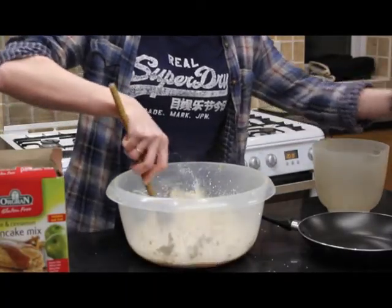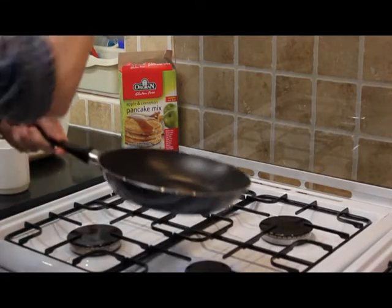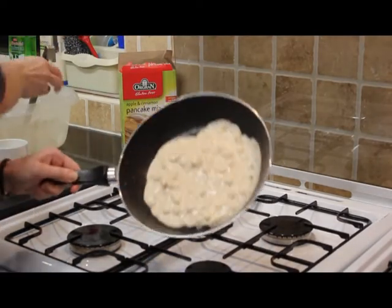Then add some oil to the frying pan and put it over a low to medium flame until the oil has heated up. Once this is hot, add a ladle of the batter to the frying pan and leave until the batter is just crisping around the edges.